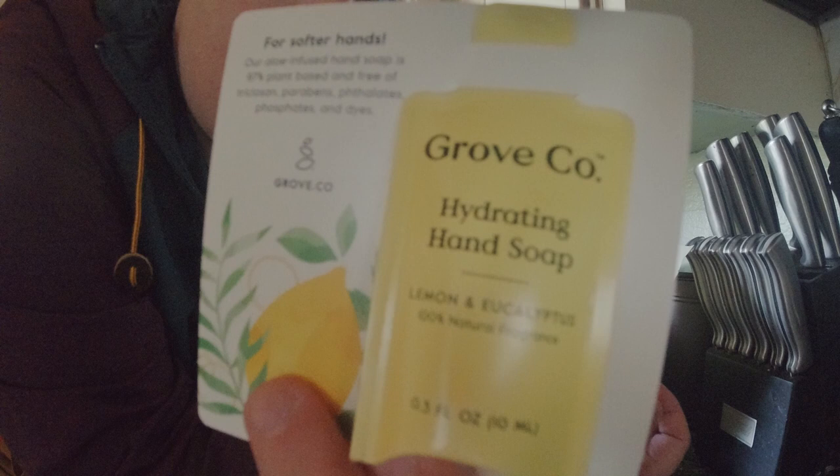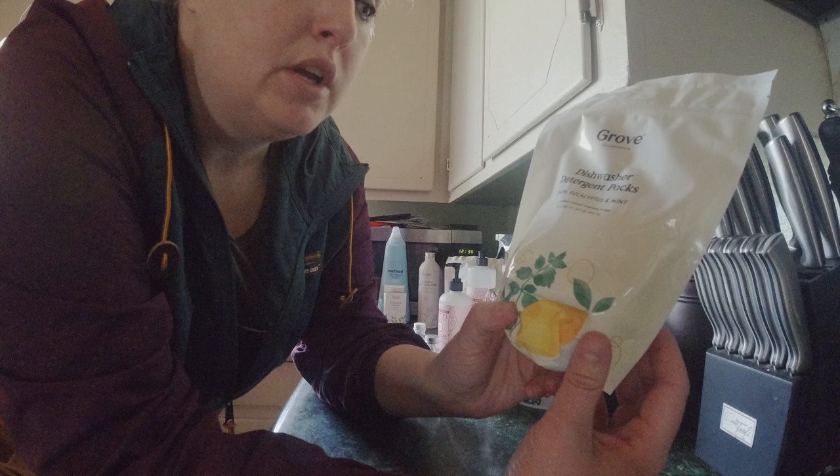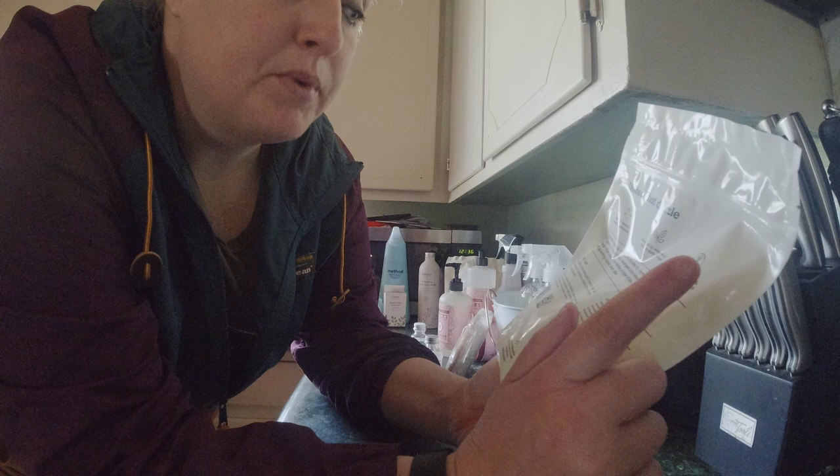Got a free sample of hand soap. Also got dishwasher detergent tablets — I ordered those because we use a dishwasher, and I figured it was something cool to try. If I like it, I'll keep using it. No harsh chemicals.